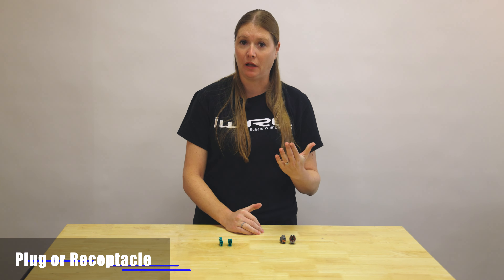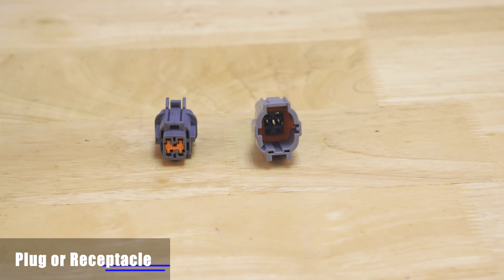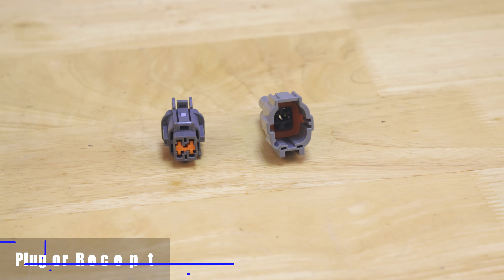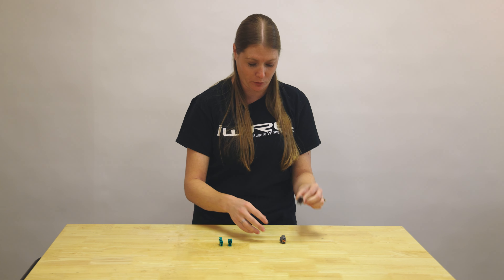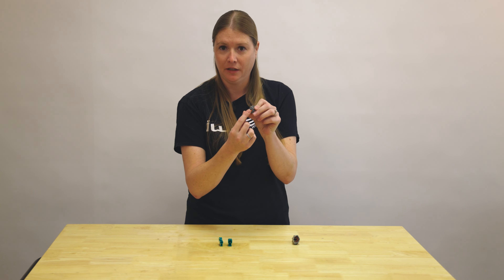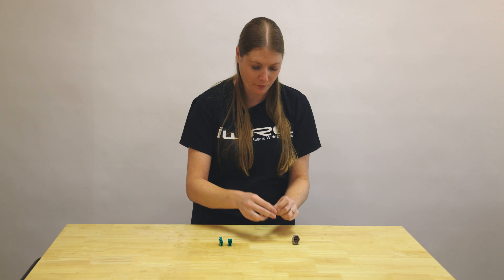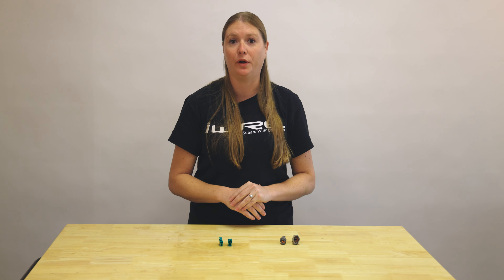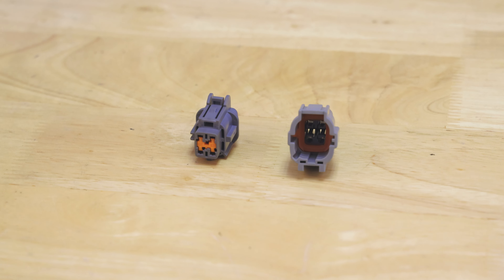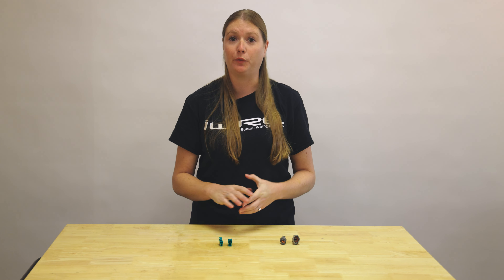The first thing we want to identify is whether you have a plug or receptacle. The general rule of thumb is the receptacle is going to receive the plug, so if there's room for something to fit into it, that's generally the receptacle. The plug side is a little bit harder to put something into the front. Another way to tell is what type of terminals are going into the connector — the plug is going to have the sockets and the receptacles are going to receive the pins.